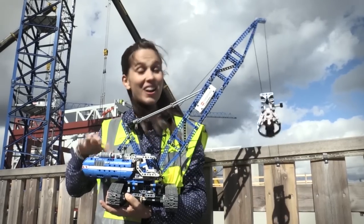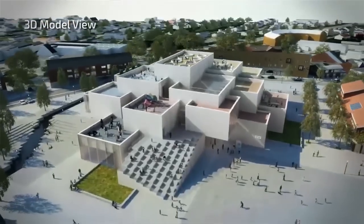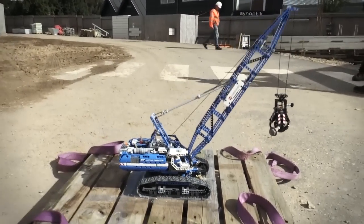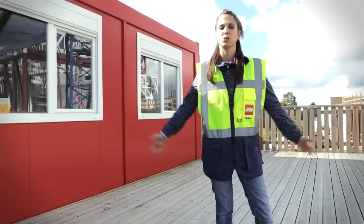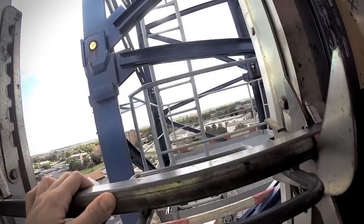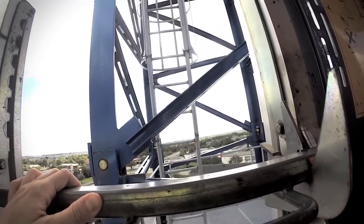The challenge today is: can our Lego crane lift the entire Lego house? But to do so, we have to move our Lego crane from the construction site to this platform. Luckily we have just the right gear and a very, very skilled crane operator.